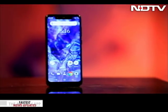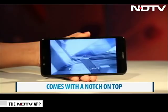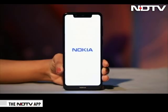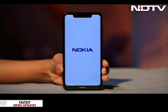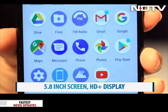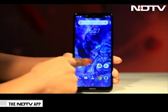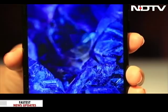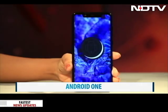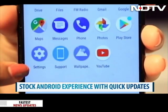Nokia jumped onto the notch bandwagon with the 6.1 Plus and even this phone sports a notch, though it does not interfere while watching videos as they get letterboxed. When switched on, Nokia gives a familiar and nostalgic tone before you see the brilliant display — an HD Plus display with sharp and very bright colours. The phone's display is 5.8 inches and feels comfortable to hold and use even with one hand. The big plus is that it runs pure Android — an absolute breeze with Android One based on Android Oreo. The UI is neat and clutter-free and the phone will remain up-to-date over time.